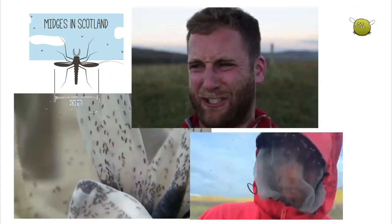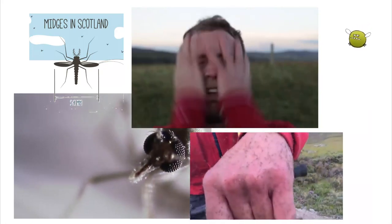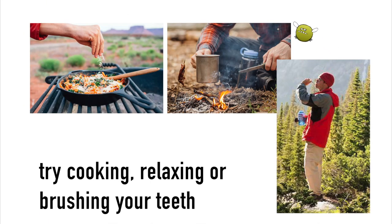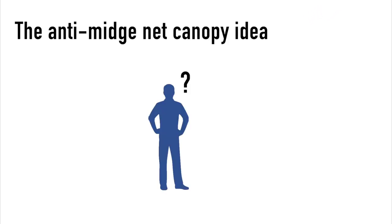Oh, the midges! With teeth like piranhas, they drive me bananas if you let them get under your skin. So as you can see, the midge in Scotland is a big nuisance.